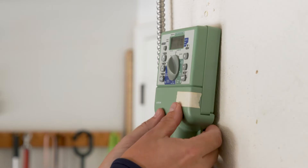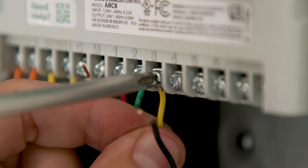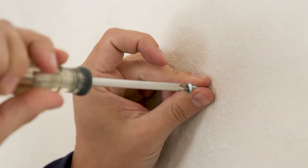If you're replacing an existing controller, take a photo of the wiring details. This will be a useful reference when installing the new controller. Unplug the power and take the old unit off the wall.